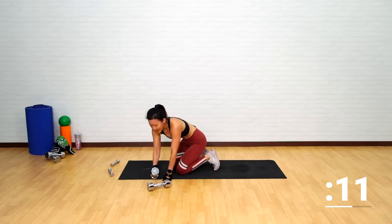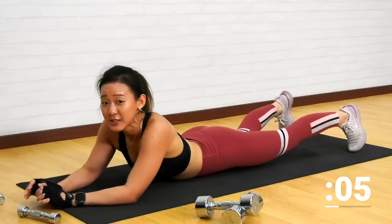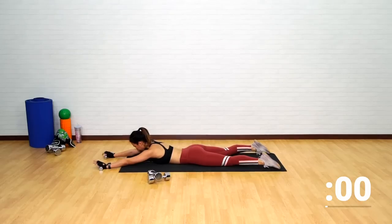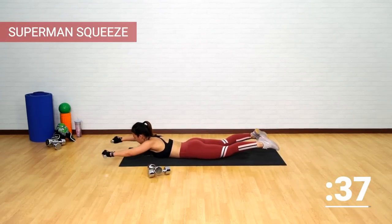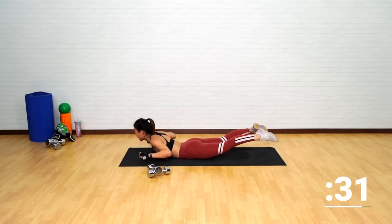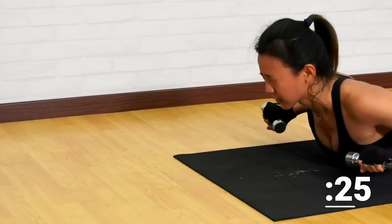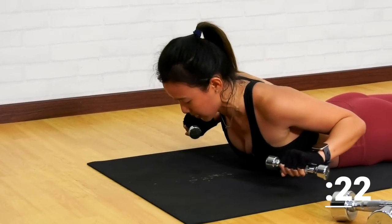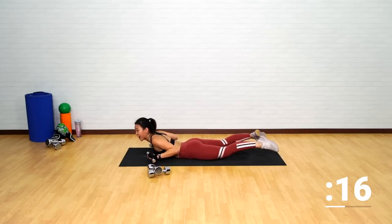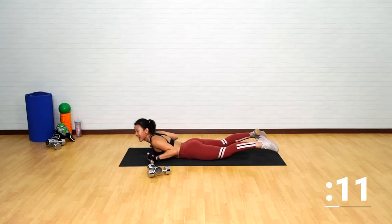Now let's use a really light pair of dumbbells. Lie straight down into a superman position. Stretch your body out, lengthen your legs, toes pointed up. Grab your dumbbells, squeeze, extend it out, squeeze, and extend. Engaging your glutes and your legs as well. Look straight down. Squeeze, hold for two counts, release and squeeze. I can really feel my heart pumping — I am burning calories and so are you.